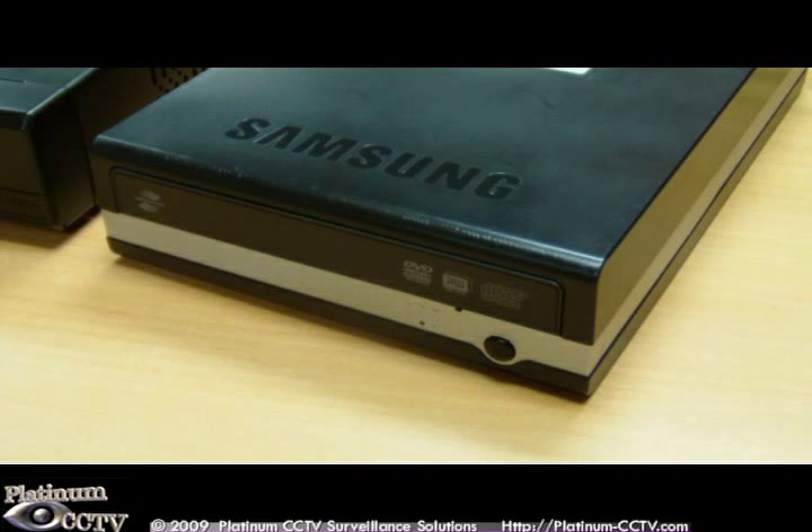Although not included with your standalone DVR, this DVR does support exporting files directly onto a CD or DVD when using an external USB CD or DVD ROM drive.